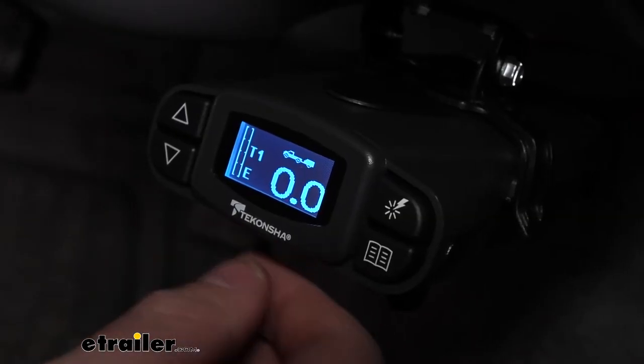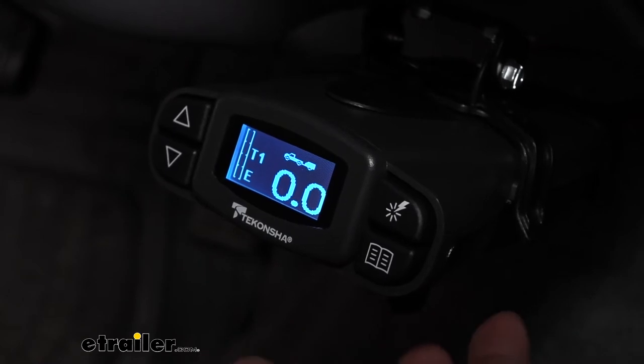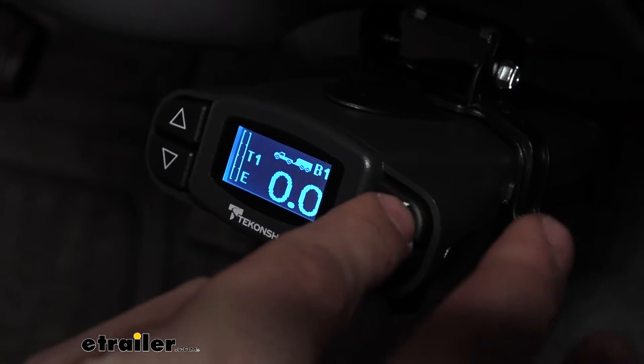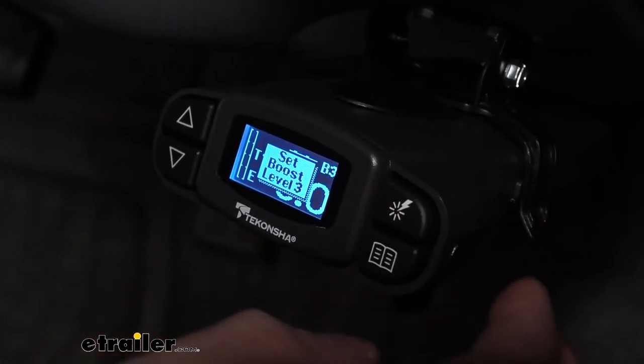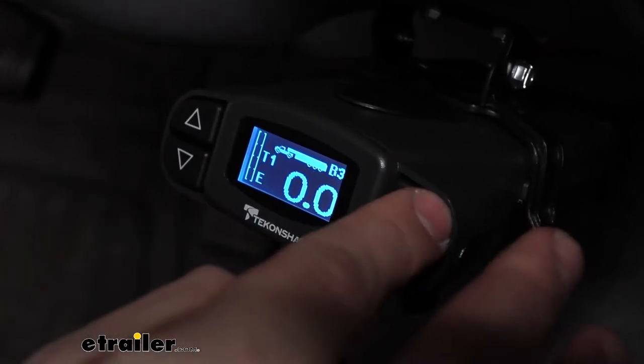A couple of features that really set the Tekonsha Prodigy P3 apart from the competition: number one, it has a boost feature, so we actually have three different boost settings, and this is simply going to increase our trailer braking aggression. Not all brake controllers have this, so this is a really nice feature, even for some of the larger trailers.